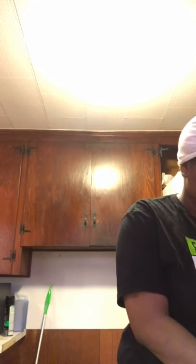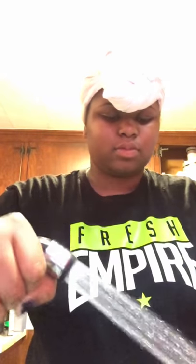So first you gotta wash this meat, because I'm going to wash it. Place it in your pan like so. This is not going to be fried, this is going to be baked or grilled. You can also see how it washes.